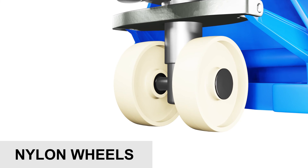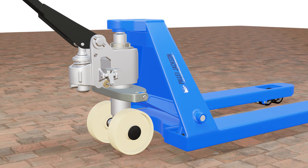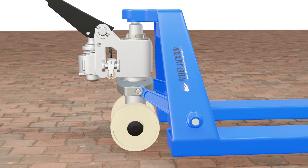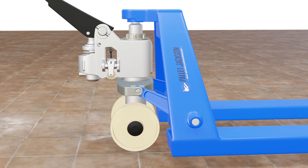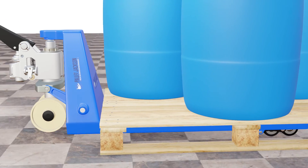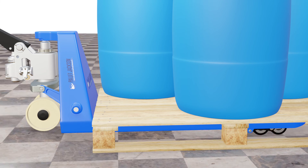Nylon wheels are a synthetic alternative to rubber wheels that offer the same benefits but with fewer drawbacks. They are made with a synthetic material that offers a good balance between strength and flexibility. These wheels are also non-marking and won't leave streaks on your floors. Some of the prominent features include being lightweight and resistant to wear, abrasion, and chemicals, making them ideal for clean environments such as food processing or pharmaceutical industries. Nylon wheels are also low maintenance as they do not absorb water or dirt.